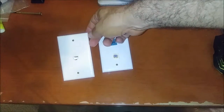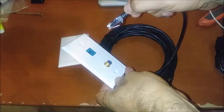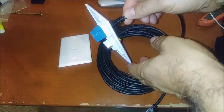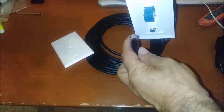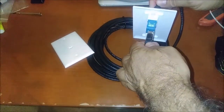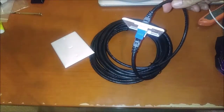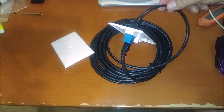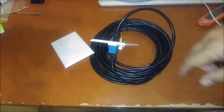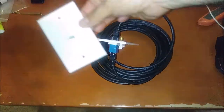I want to show you how it works. If you have this internet connection, you just put it in here and it sits inside, and then from the other side you connect the other ethernet. That's the way it works. It's very useful — you really need to buy them. If you want to have an internet connection, you need to think about buying this or that.